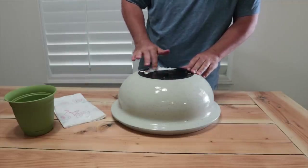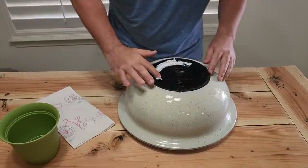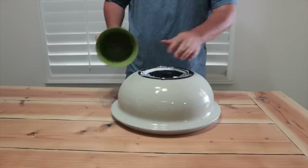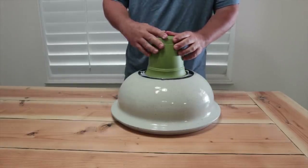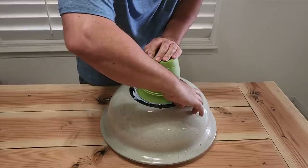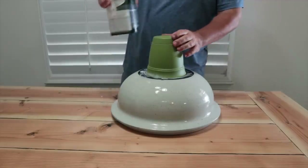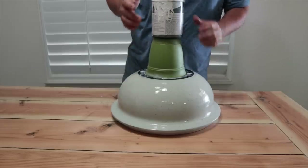Put plenty of glue on there — be really liberal with it, do not worry about putting too much. If it oozes out we can take care of that. Lay the glue inside, then go ahead and take our pot and put it right inside there. Give it a little bit of a twist. We need this to be as steady as possible — it's gonna hold really well. Go ahead and put some weight on that also, then let's give this about 30 minutes before we combine the two.